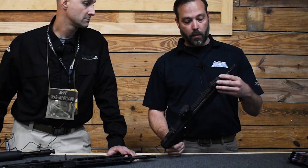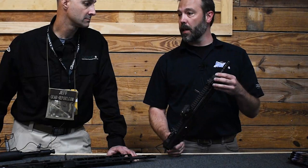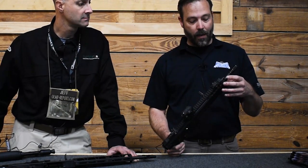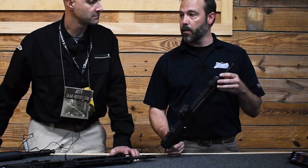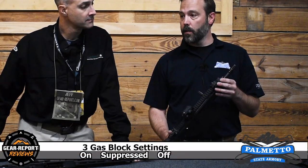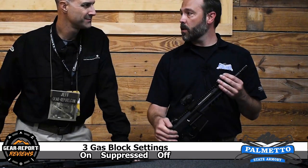There is an adjustable gas block — it's a three-position gas block. You have an on setting, just a standard fire setting. You have a suppressed setting, so when you run your suppressor you just click it over one click and you're good to go suppressed. And then you have off for those occasions where you may want to be extra quiet and suppressed.